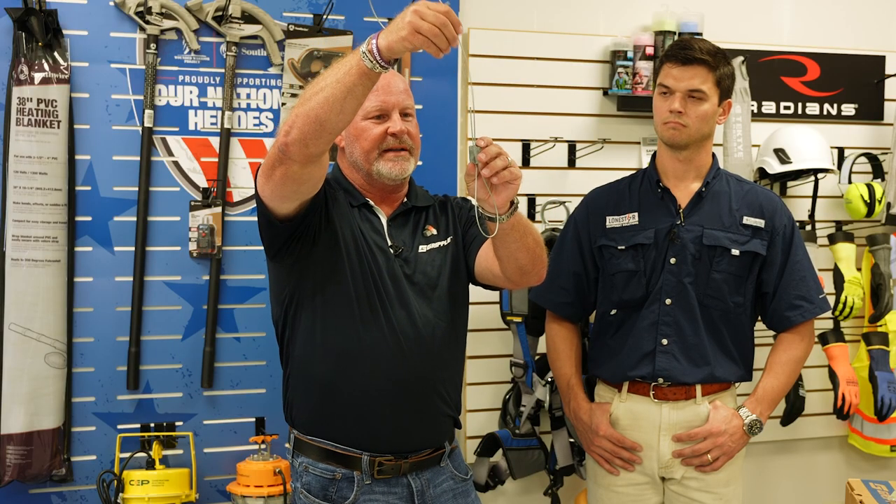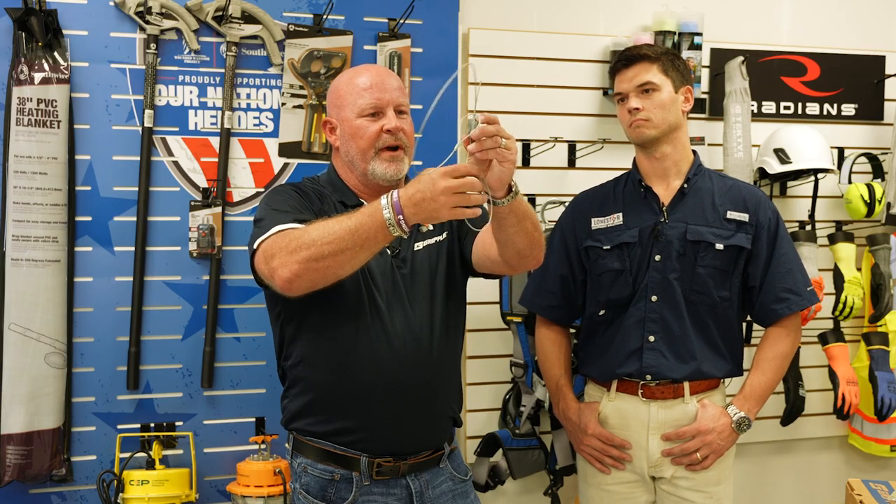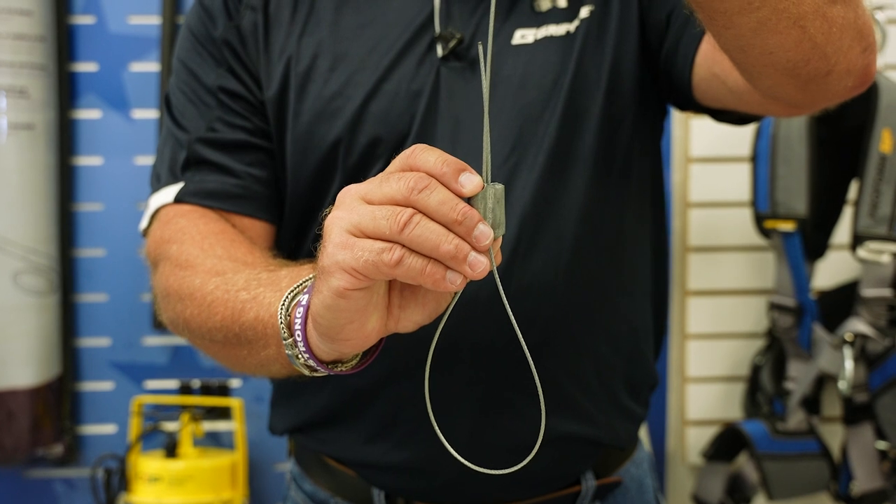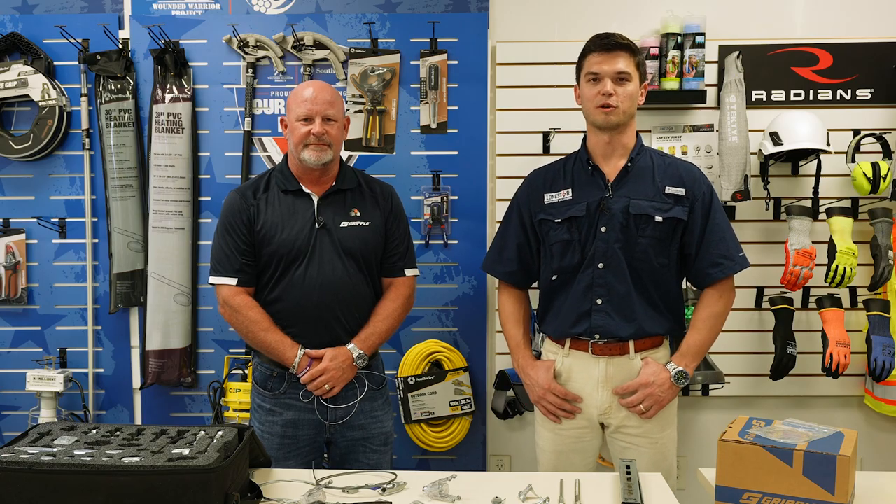To adjust, you push the two buttons. You can raise or lower, very easy. So it just moves very easily through the lock. For any of your Gripple overhead solution questions or needs, please contact our team here at Lone Star.